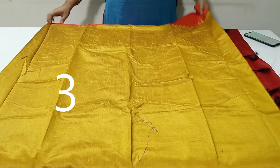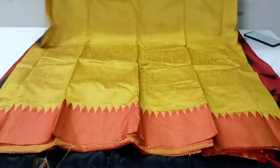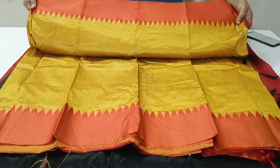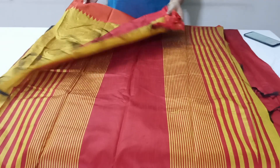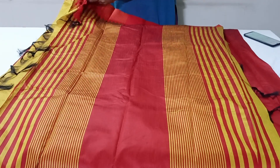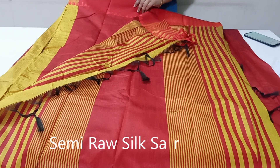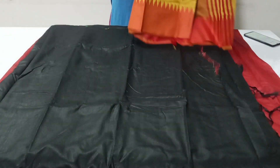The next one is mustard yellow color saree with two side temple border weaving in thread design. The pallu of this saree has stripes design. This saree comes with reddish orange color contrast cloth with two side temple border weaving. These sarees are priced at Rs. 1100, pre-shipping throughout India.